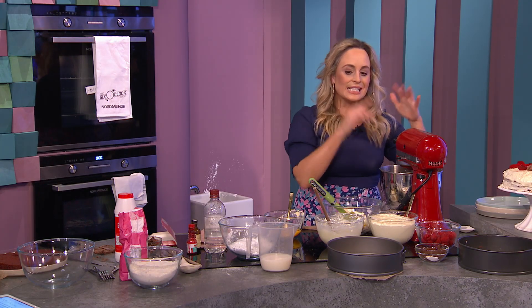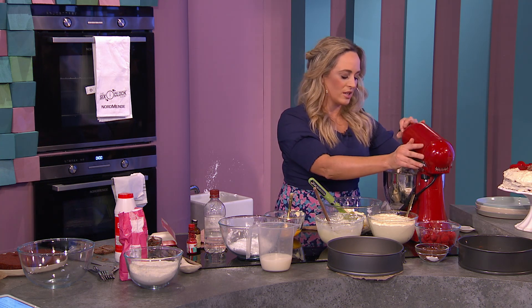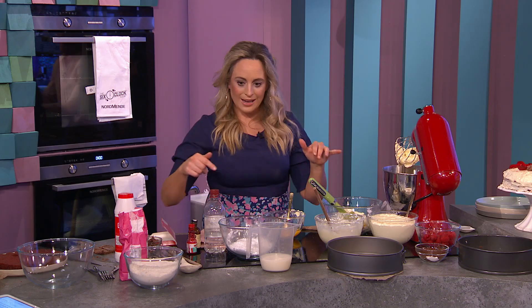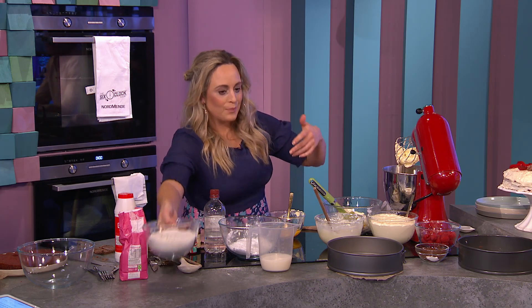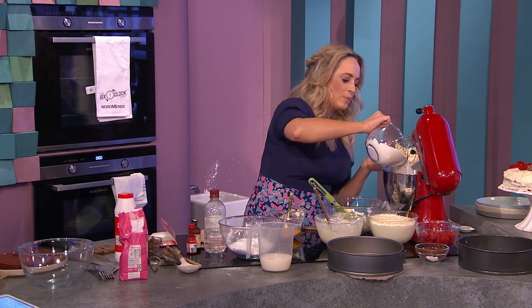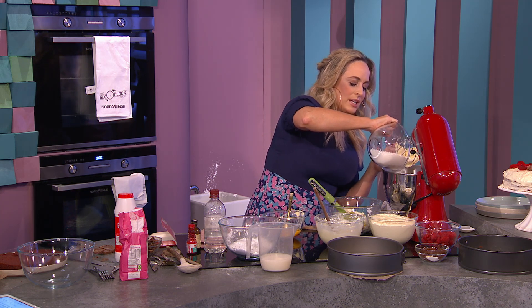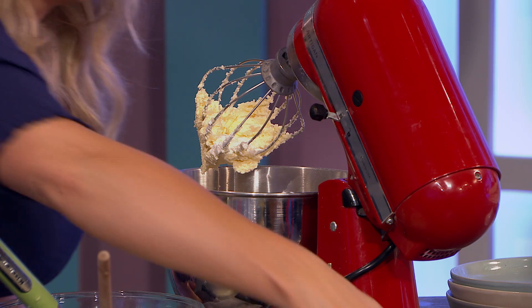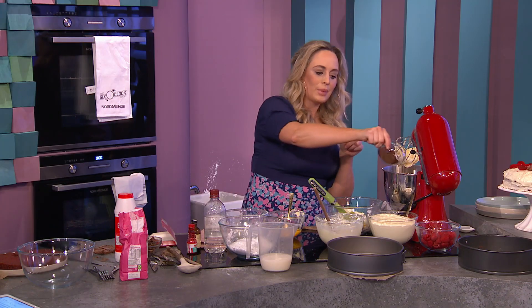That's nice and creamy, and this is the stage people get wrong with cakes all the time — they don't beat it for long enough. It's essential to do that part because when the flour goes in, it basically toughens up the cake. The more you mix the flour, the tougher it gets. So we're going to pop in some plain flour, and into that I have some cocoa and some baking soda — not baking powder.